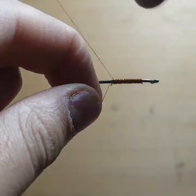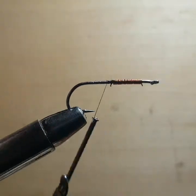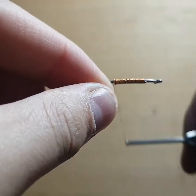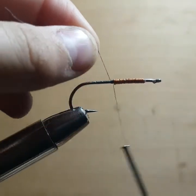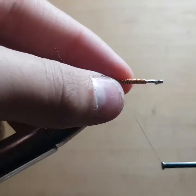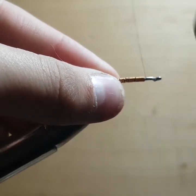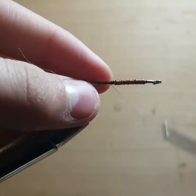Tie it right behind the wire wraps, then grab the fine tip scissors and trim that off. Now we've got the wire tied in. I'm just going to make a little thread dam right at the base of it and trim off the excess. Now wrap through the wire wraps all the way up to the end of the wire on the front and give it a little thread dam there. Now we're done with the wire part.